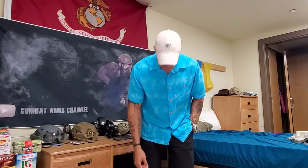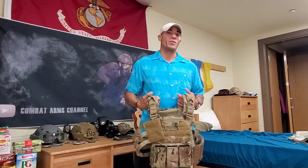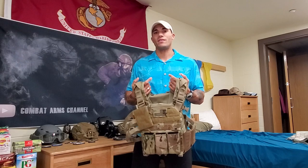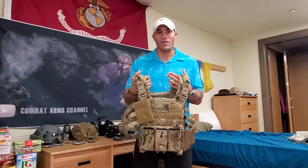Welcome back to Combat Arms Channel. In today's video we're doing another gear review — the Agilite K5 plate carrier. I've been using this for about five months now and I'm a huge fan of it. I've used a bunch of different body armor in the past and this is my personal favorite so far. I'm going to go over functionality, comfort, and practicality with this particular plate carrier.